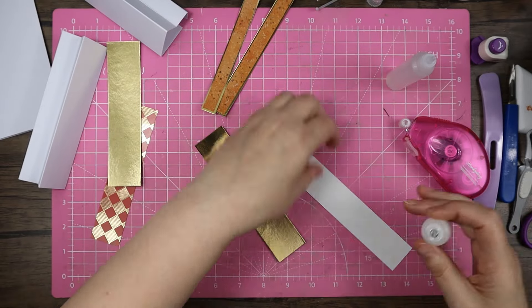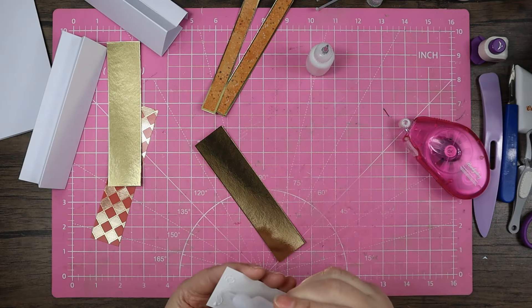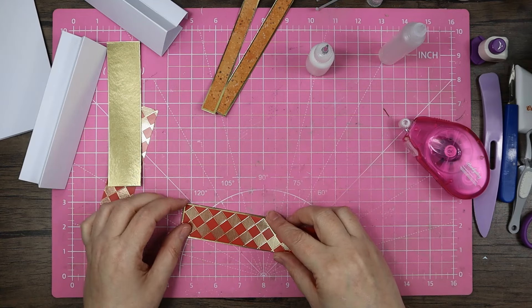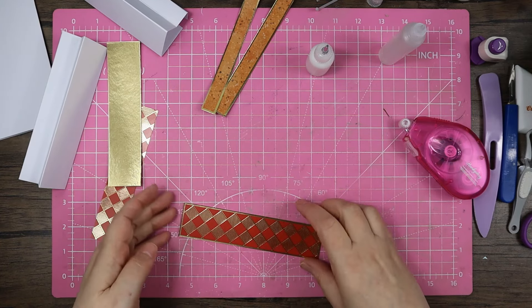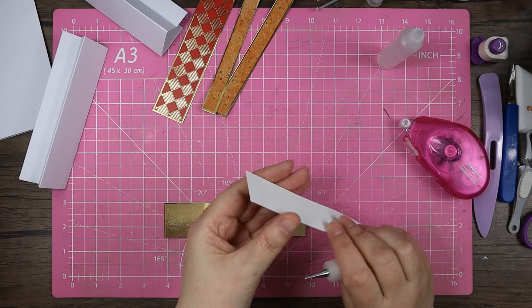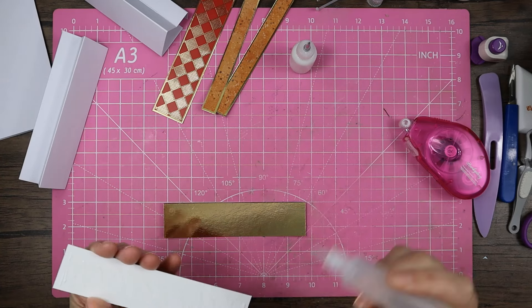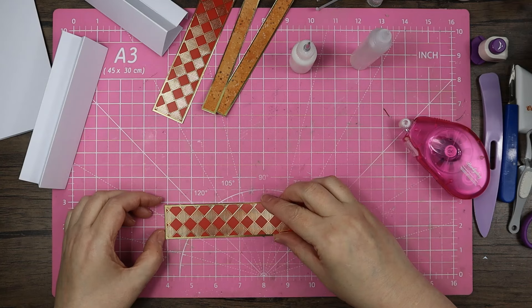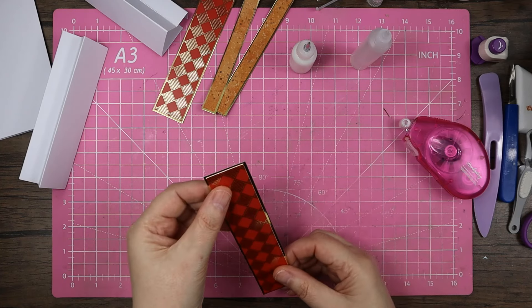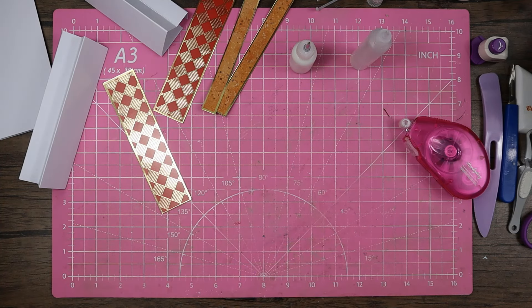For these ones I'll just do my normal tacky glue in the corners instead of the dotty tape pen — all the way down. Then again on this one — just pop that on and down, squash down, make sure it makes connectivity. You can see how much it moves around if you allow it to.